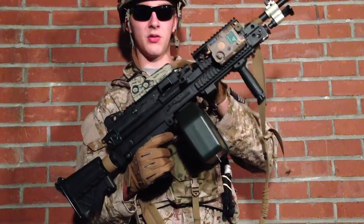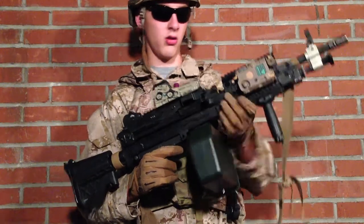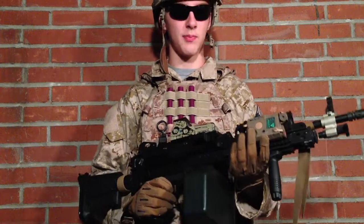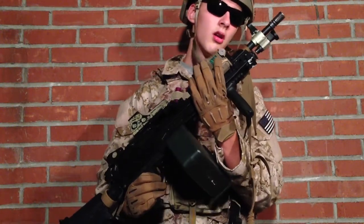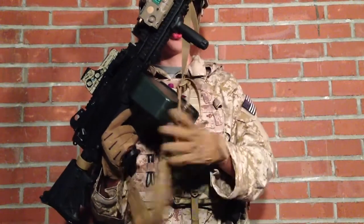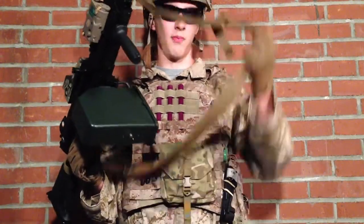I have a Replica Eotech on the rail. On the right side of the gun I have my Battle Axe Pec 15 with a red laser. On the bottom I have a Cat Grip, and the whole gun is held onto me by my Tactical Tailor padded sling.